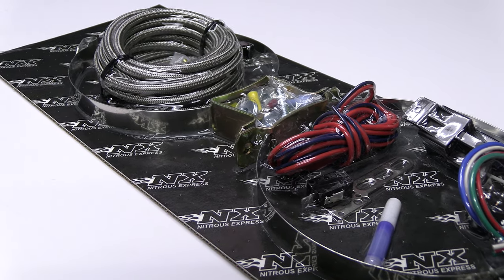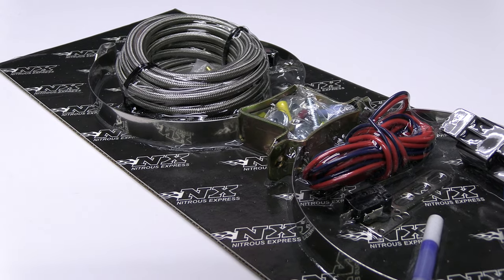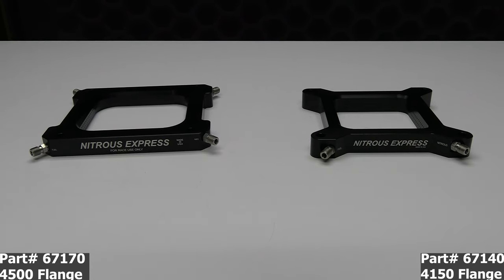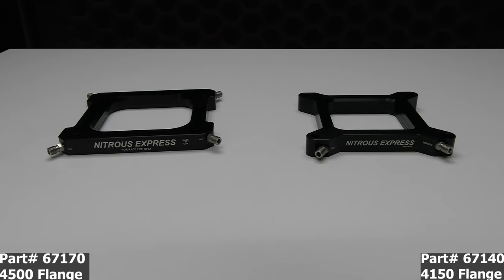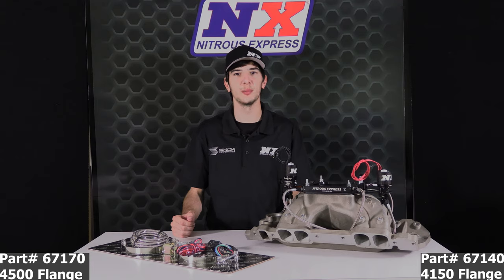Systems with a bottle will include stainless bottle brackets and the Lightning 500 bottle valve. The Assassin is also available for 4150 and 4500 flange carburetors. Assassinate the competition with the Assassin nitrous plate system. Part number 67170 for the 4500 flange and part number 67140 for the 4150 flange.